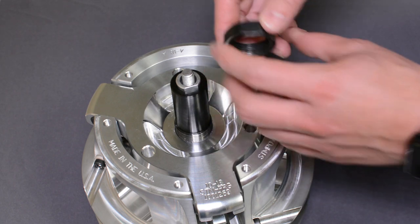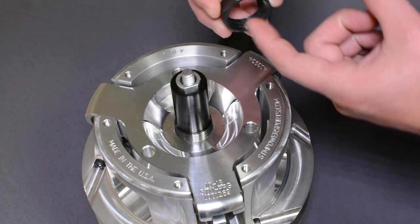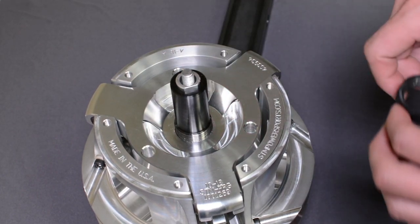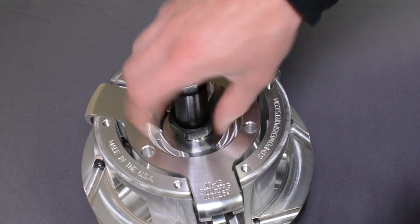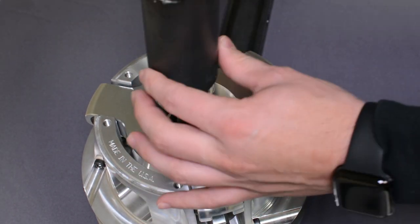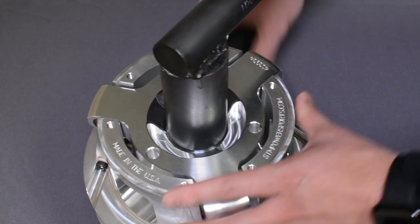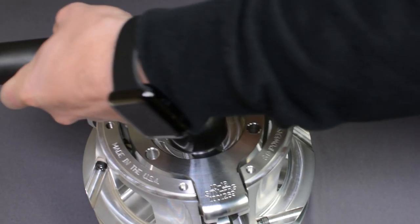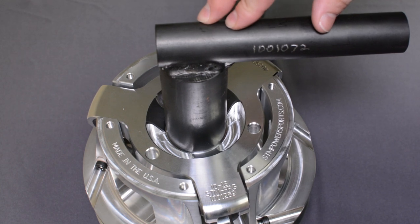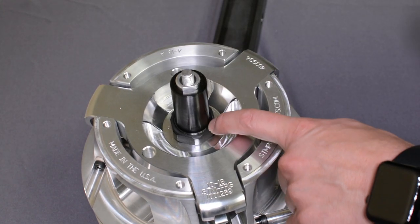You want to put red Loctite on the nut. The easiest way, if you're using the glue stick style, is to wipe it in with your finger, or apply it in three spots. This is a right-hand thread. The spider nut tool is a 1-7/16 inch socket, part number 1001072. That nut also needs to be torqued at 500 foot-pounds.